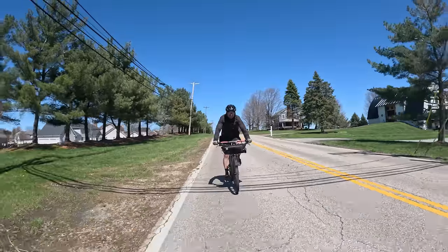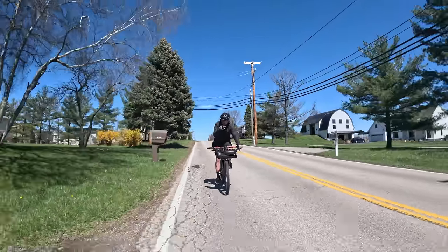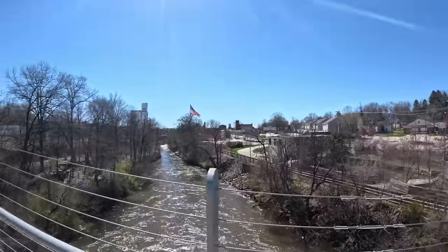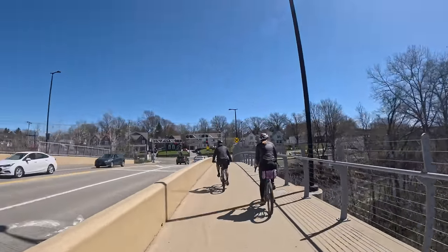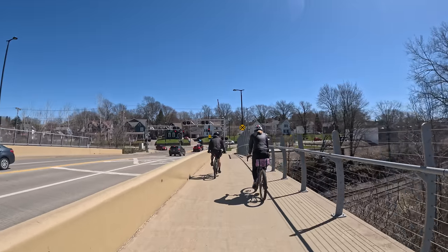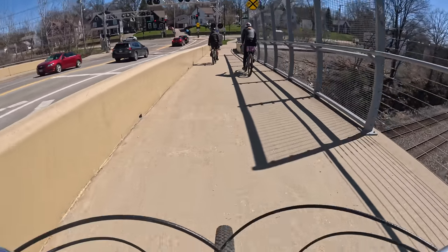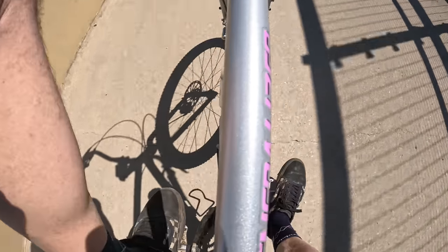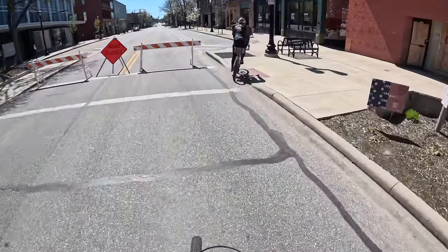I've always been surprised by the overwhelming positivity on this channel — the community and comments are very unusual for YouTube, where people just love to attack and drag people down. Normal trolls are no big deal, a troll's a troll. But I am so surprised by some of the comments about the e-bike — it's just so weird to me.